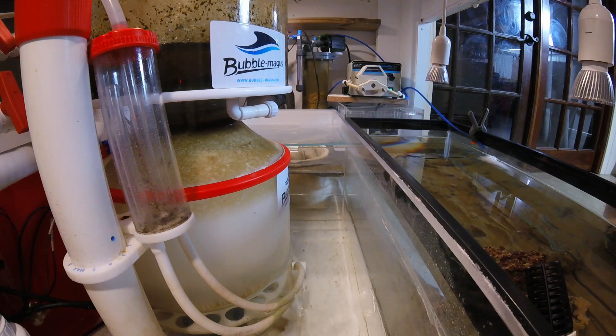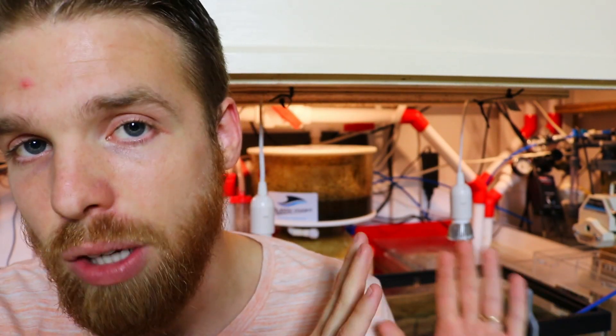Sumps are important because we want to hide all the bulky filtration it takes to keep our tanks clean. Water comes down from the main display and typically runs through mechanical filtration first, then through chemical filtration. We also like to get it passed through a skimmer, which basically chops up air and keeps it in a chamber with the water so that the proteins and fish waste get floated up to the top, spill over into a cup, and are collected that way. Those nutrients and nasties are removed from our tanks.